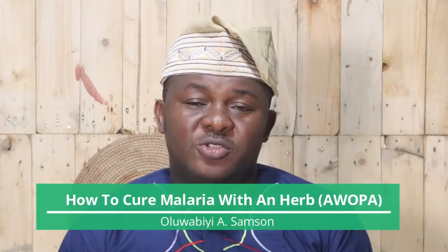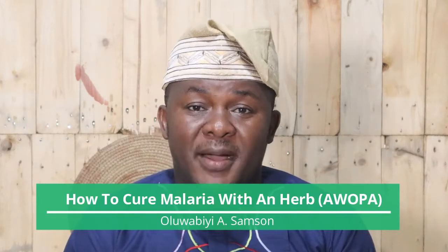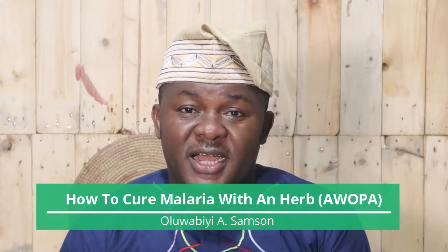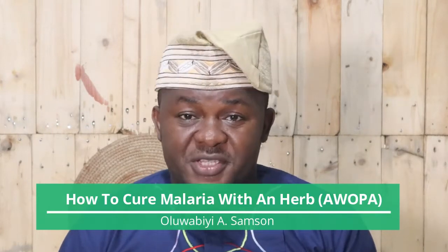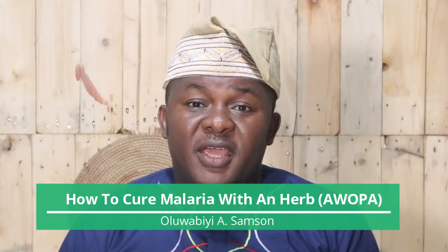If you want to learn how to cure malaria naturally with an herb, then you are in the right place. Today I'll be teaching you how to prepare a natural herb to cure malaria. In Nigeria, malaria is one of the common diseases you can find around us.